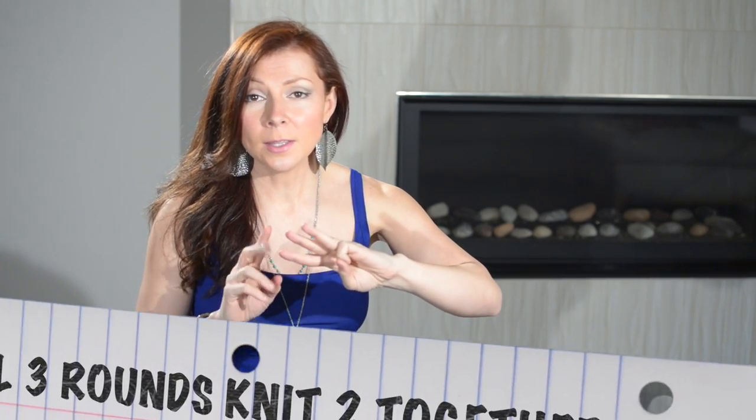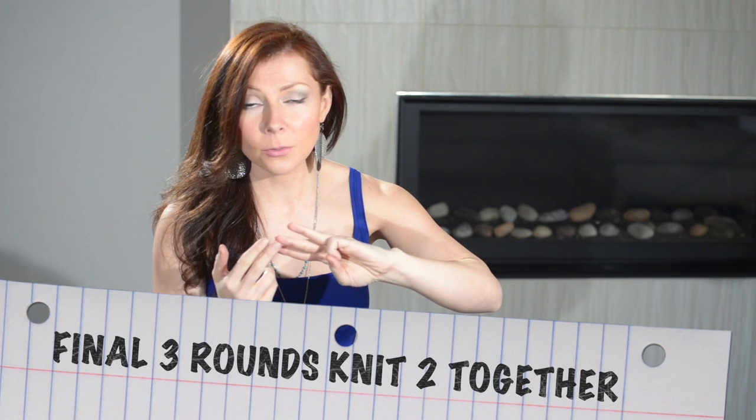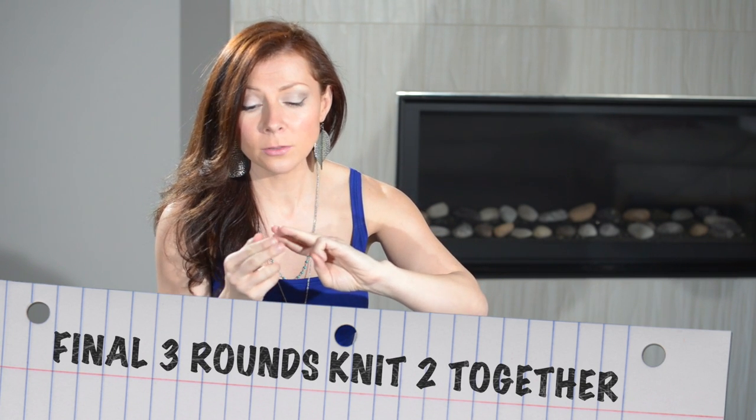Now to finish off our hat, if you're comfortable with the magic loop method and you have a 32 inch circular needle you can do that, or you can switch to double pointed needles. In either case, you're going to decrease your number of stitches for the next three rounds: knit two together all the way around, knit two together all the way around, knit two together all the way around — and you'll just have a few stitches left.